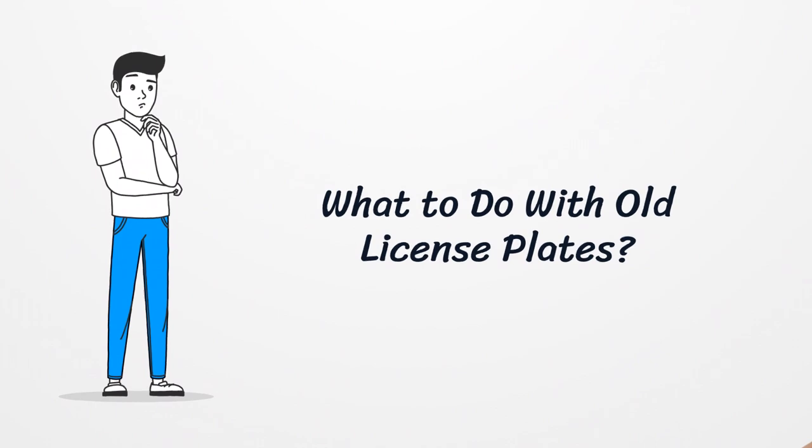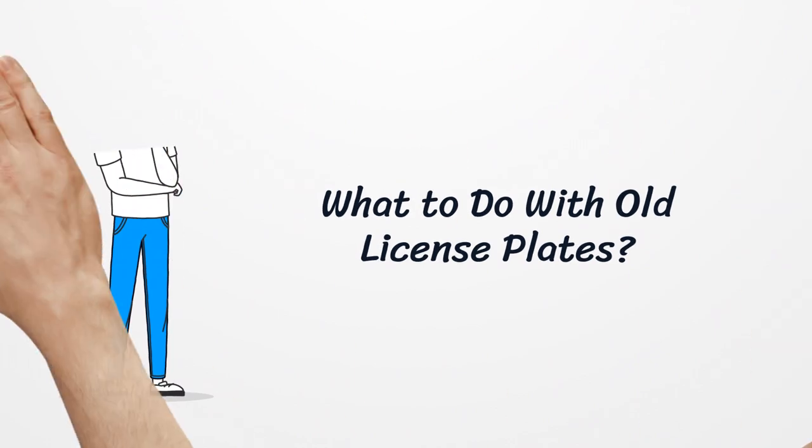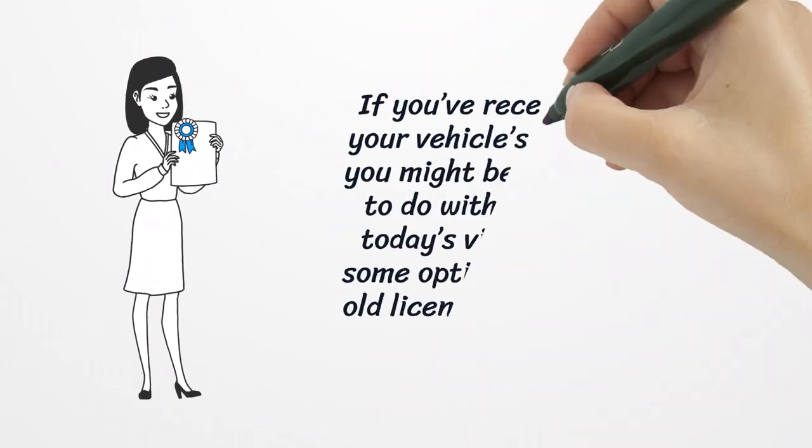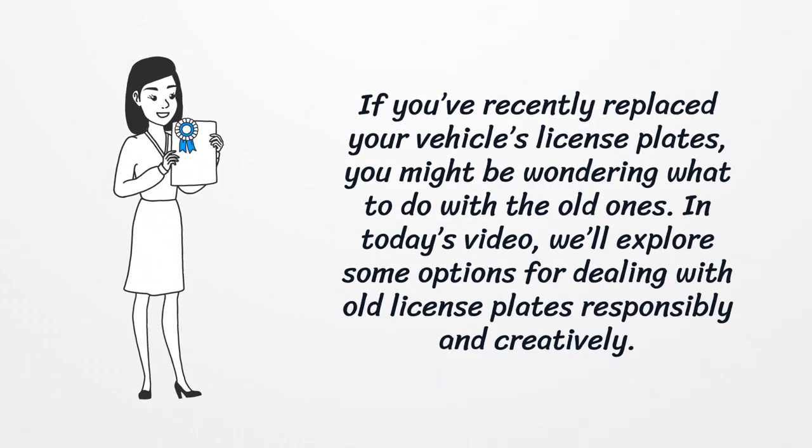What to do with old license plates. If you've recently replaced your vehicle's license plates, you might be wondering what to do with the old ones. In today's video, we'll explore some options for dealing with old license plates responsibly and creatively.